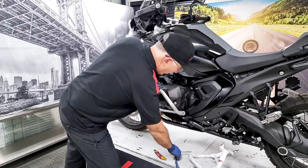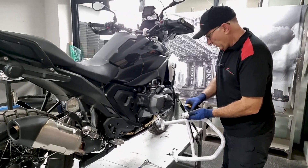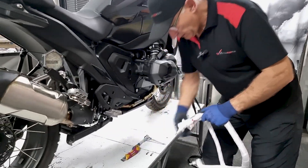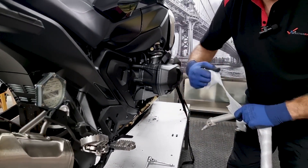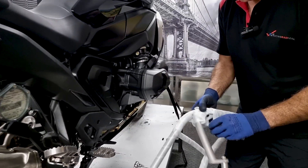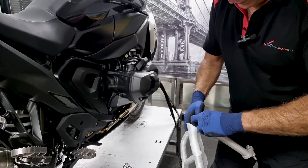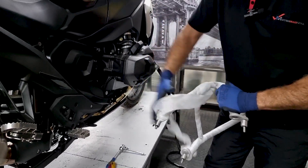That's how easy it is to fit the crash bars. Now doing the right-hand crash bars — very similar. I'll just take the wrapping off. Again, just beware there is a little vial of Loctite here.